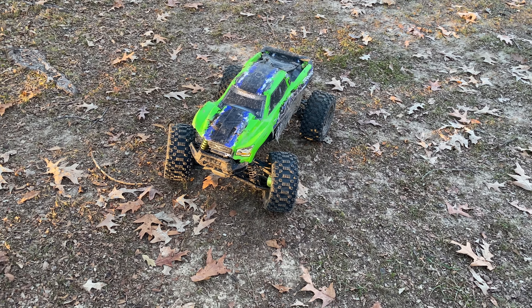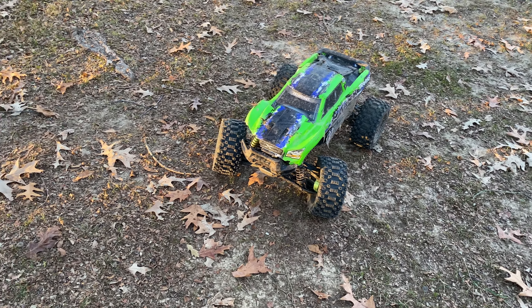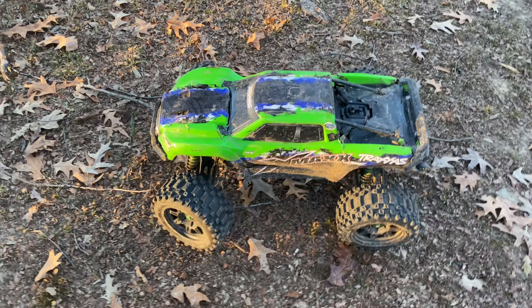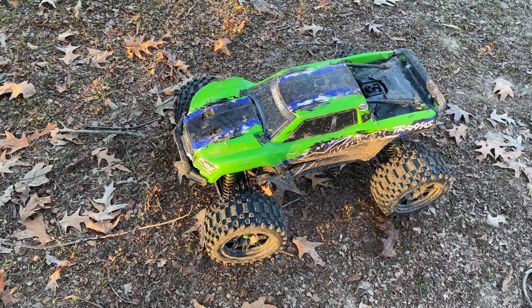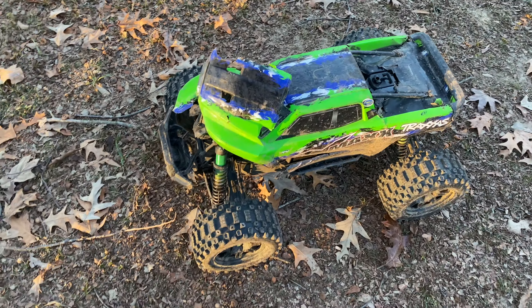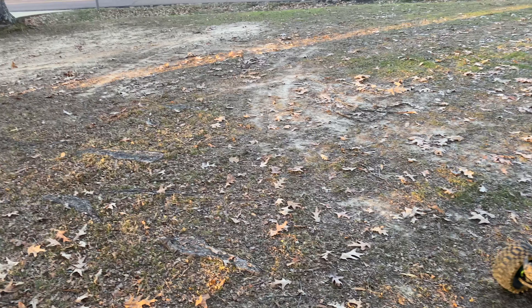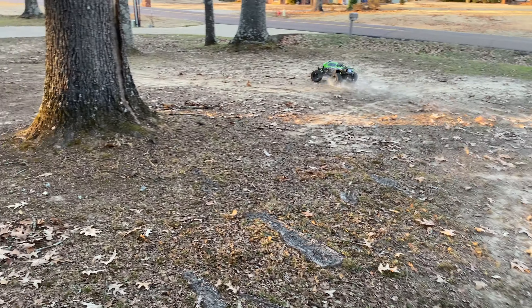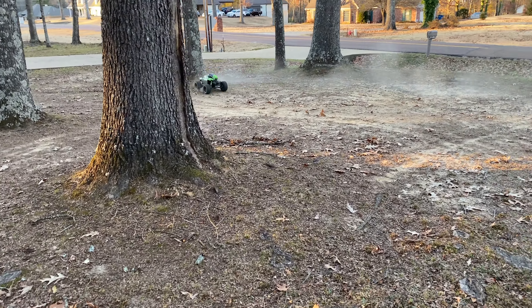Merry Christmas and a Happy New Year! I'm filming on Christmas Day. I didn't get anything for the X-Maxx besides a body shell, and that's coming from Russia — it'll be here in January because this one is destroyed. The ground is really hard, the dust is back, so Christmas dust. I just wanted to get out and play.